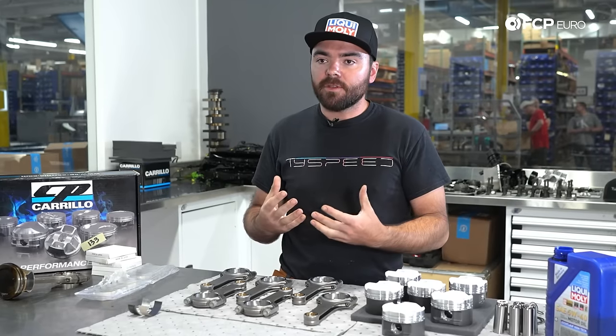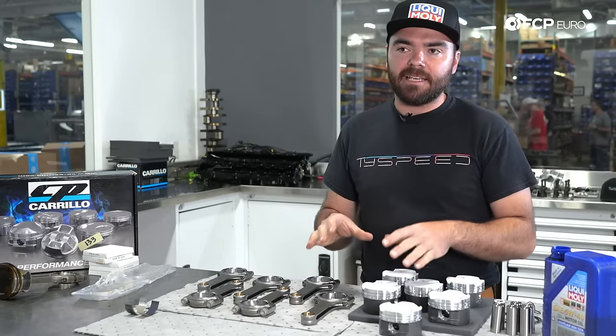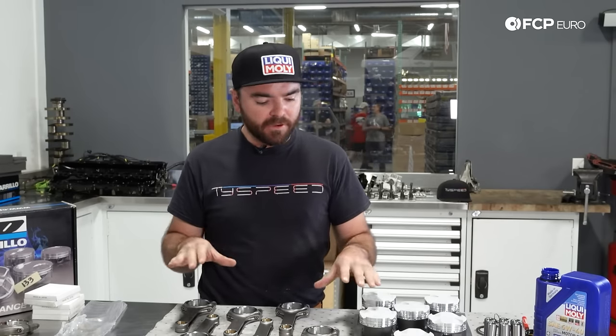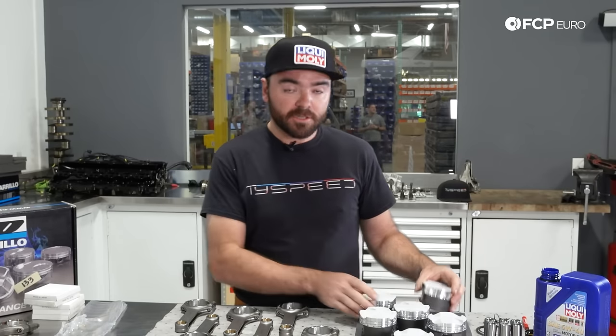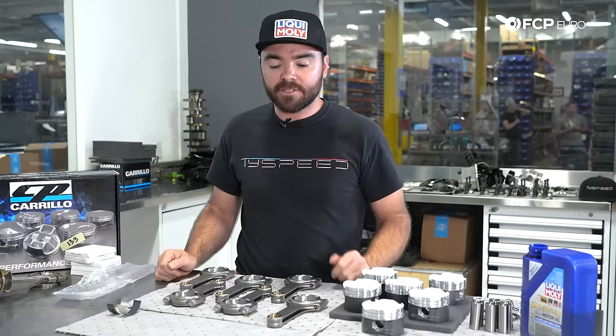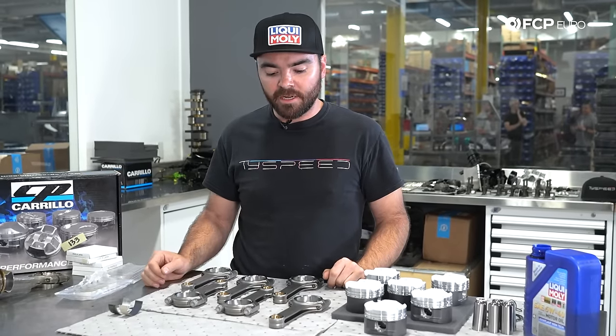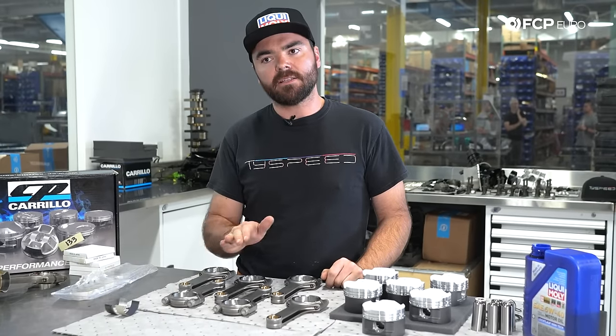Part of what I can share as somebody who does this every day: cleanliness is key. You want to keep a super clean workspace, keep things very well organized. There are a lot of small parts and you've likely invested a lot of money, so we're going to make sure we cross our T's and dot our I's as we get this assembly process going.